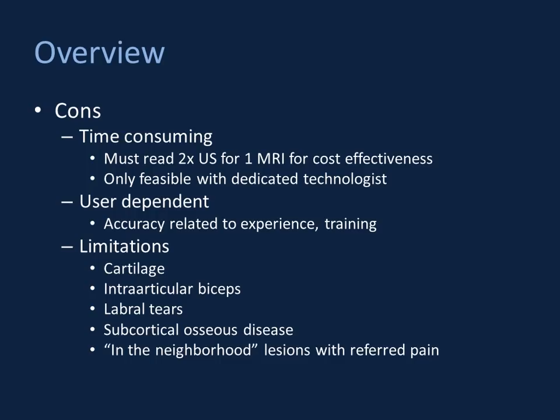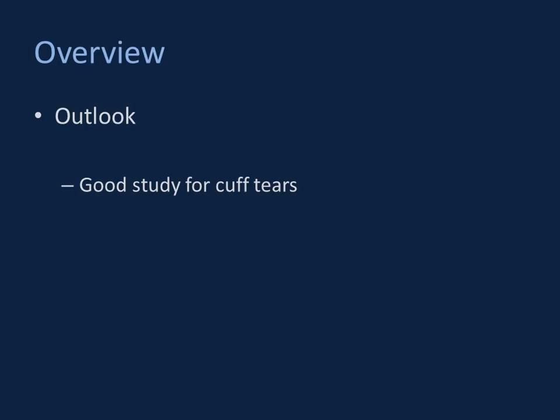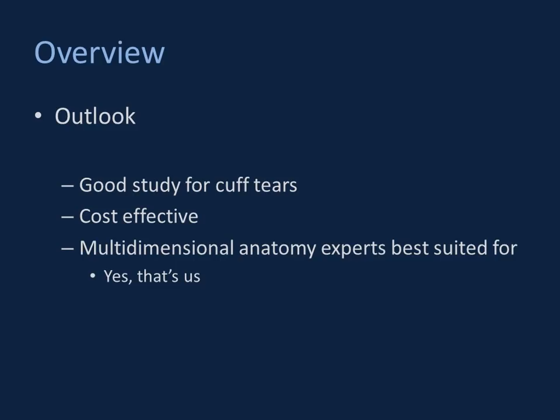What's the overall outlook? The bottom line is it's a great study specifically for rotator cuff tears — very cost-effective. In my opinion, people skilled in cross-sectional imaging anatomy are best suited to perform the exam. It certainly should be something you're able to perform.